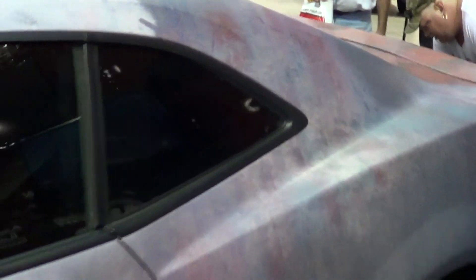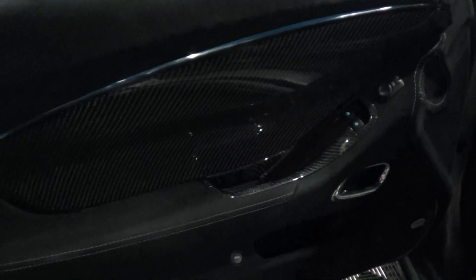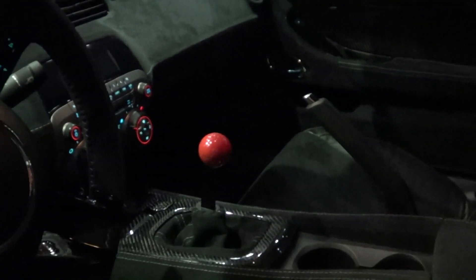They've done some stuff to the interior too. They just made a few modifications — look at that carbon fiber in the door panel, how cool is that? And then all this is that suede leather. Man, this car is just way wild. They've put the suede — I don't know what else to call it — but they've done the whole dash, put a little carbon fiber accents around the speedometer in there. You gotta love that red shifter knob too.